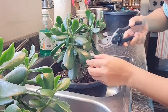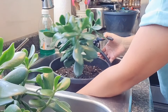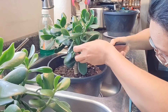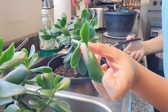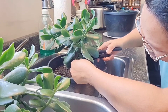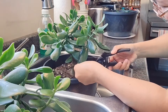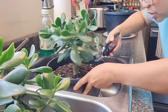I already cleaned my scissors. We will trim the branches that are not needed, like this one — we'll cut this little guy here. And then we will propagate this cutting, and we will cut the leaves too. We will cut some more leaves because we want it to grow like a miniature tree.